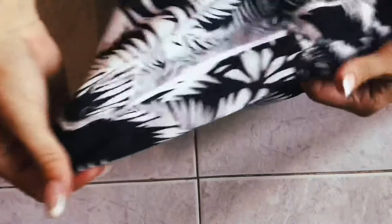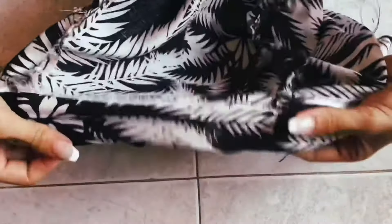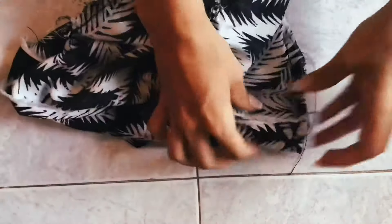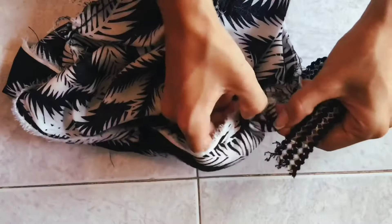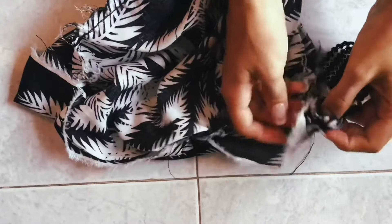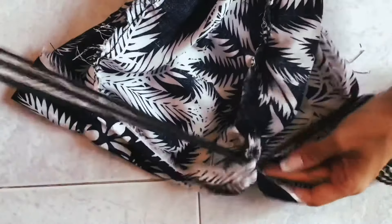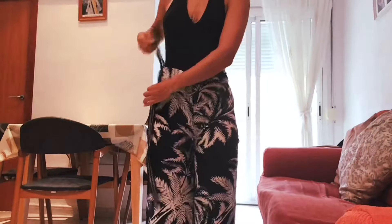I tacked the fold of the waistband at every single seam so it wasn't as noticeable — no single line of thread across the waist. Through those gaps, poke the ribbon through, as this will be our belt. You don't have to use the same ribbon; you can use any kind you like.